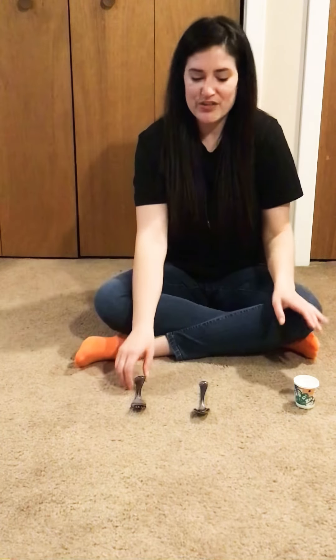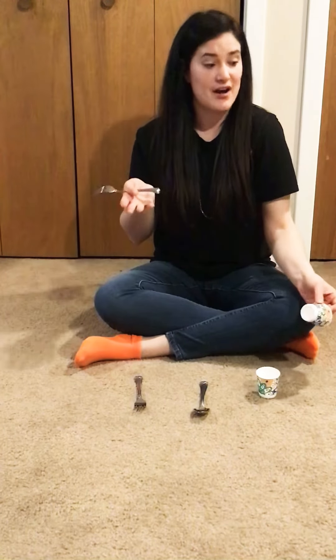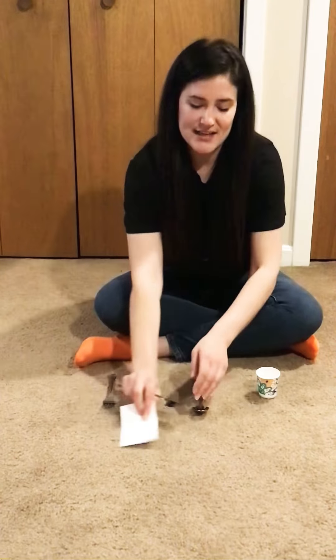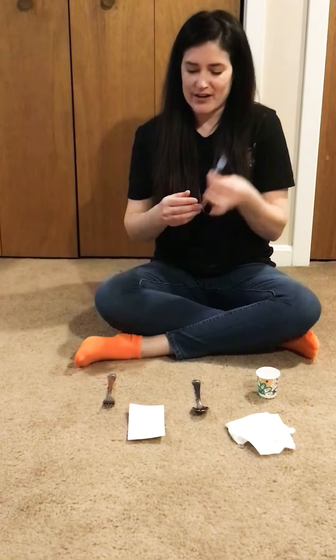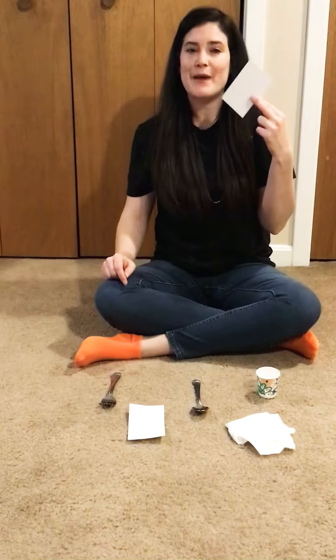So if this is something that your child feels comfortable with, you can increase the field size, meaning we can put out more objects. We had a field of three — I'm going to increase that to five. So I have five different items out and I'm still giving that same direction. Match fork — that's matching fork. Match paper — that's matching paper.